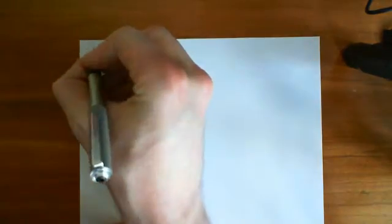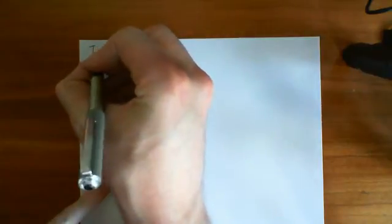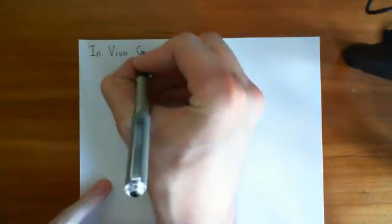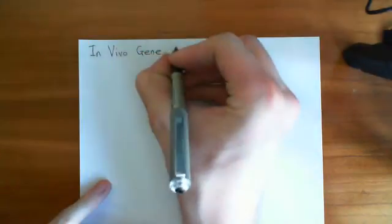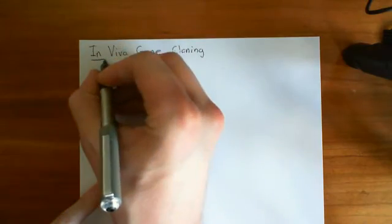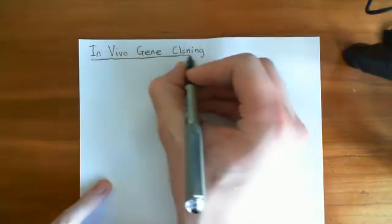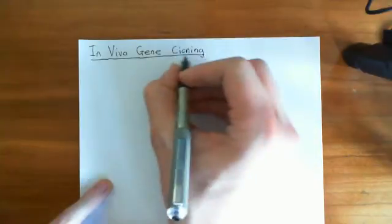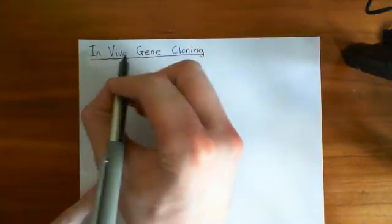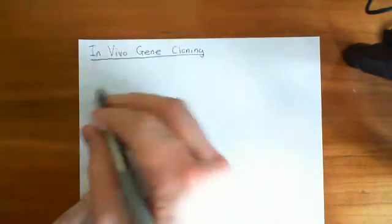In this video, what we're going to do is discuss in vivo gene cloning, which is basically using bacteria to copy DNA that we want to have copied. Cloning just means copying something, gene cloning means copying a gene, in vivo means in life — so we're basically using bacteria to copy genes, which is what that title means.